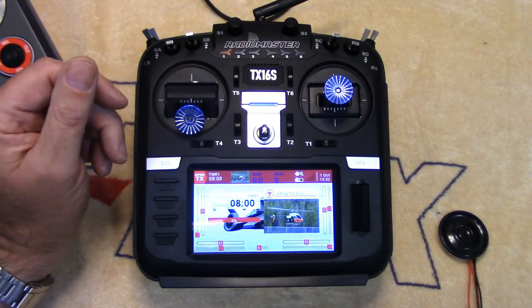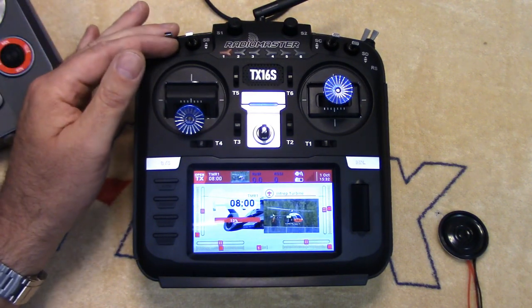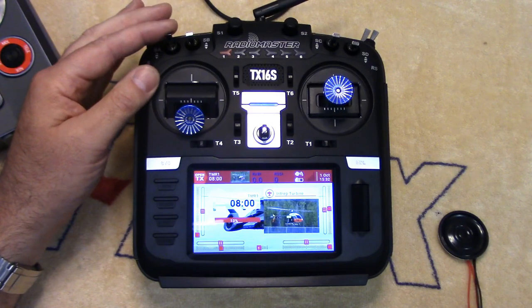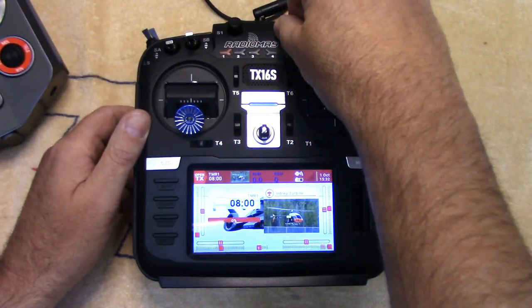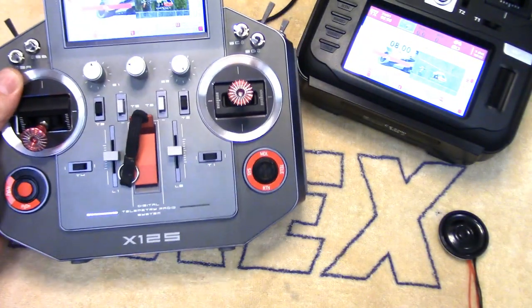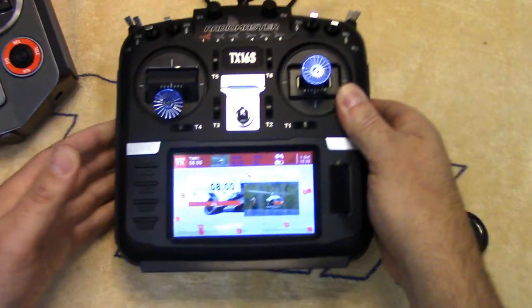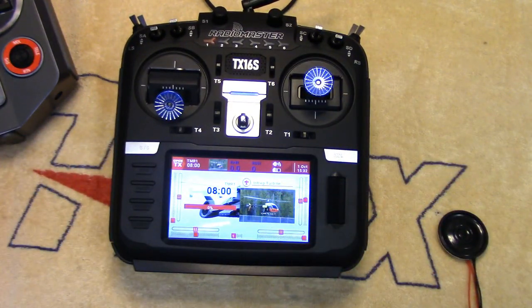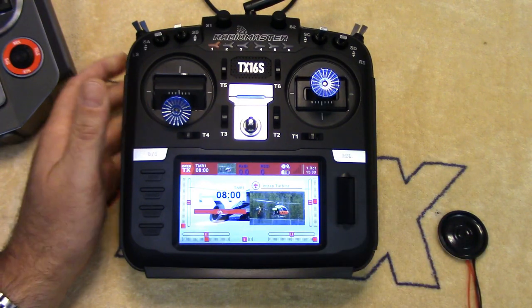Let's just listen to it here. That's full volume. I've got it on my S2 dial maxed right out and just comparing it to my Horus. Just no comparison. Do I think this is going to sound as good as that after putting this in? Highly doubt it, but any increase in volume is going to be an improvement.